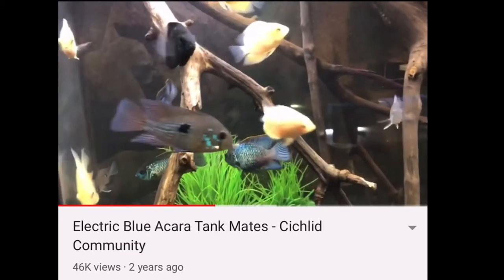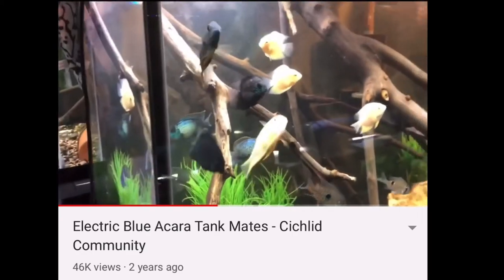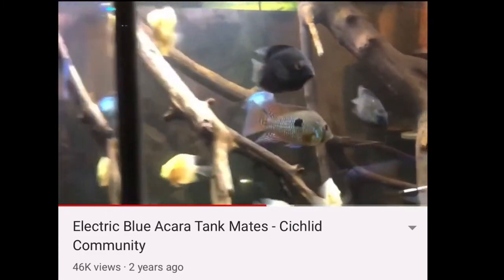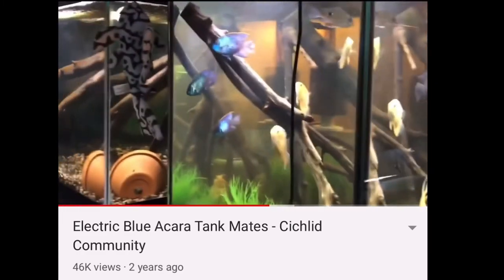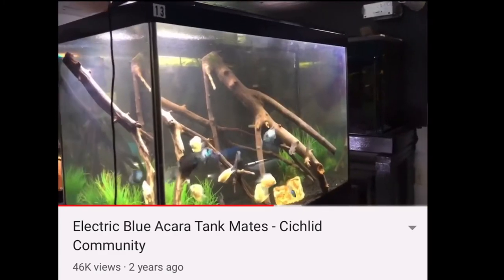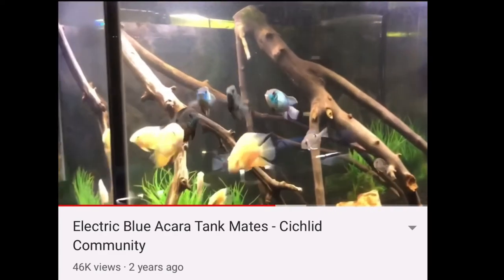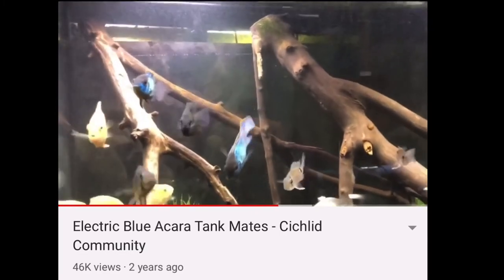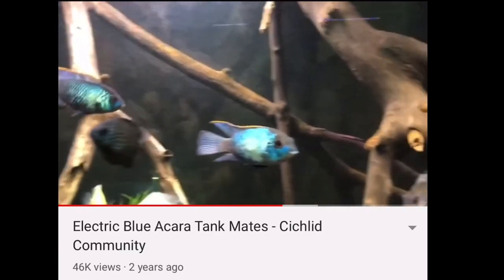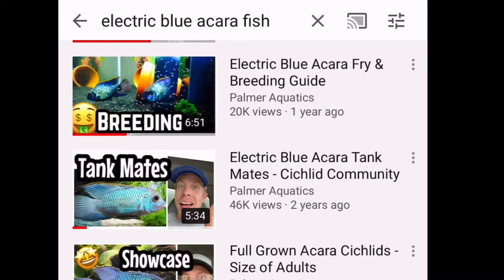Some cichlids are super cool, like jaguar cichlids, but they get 13 inches long and you need a six-foot tank, which kind of sucks. The Electric Blues don't get that large. And their personality isn't overly aggressive, so you can keep them with a lot of other super cool South Americans like Severums and Geos. I just have so much fun with these fish — they have so much personality.